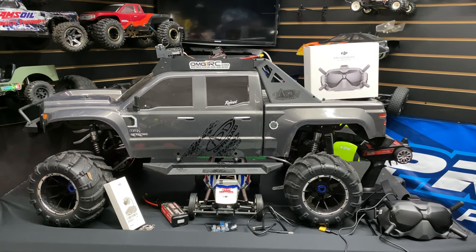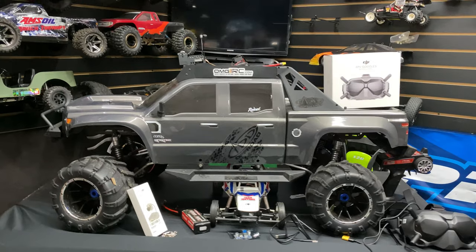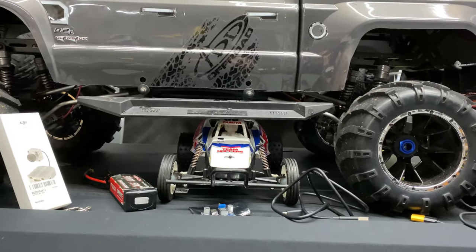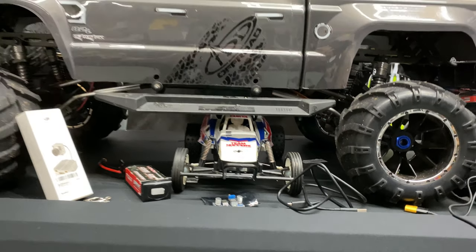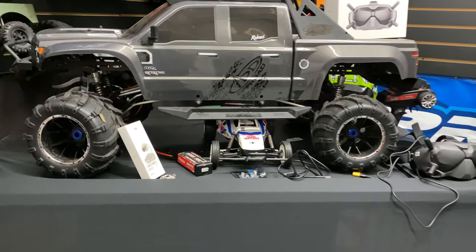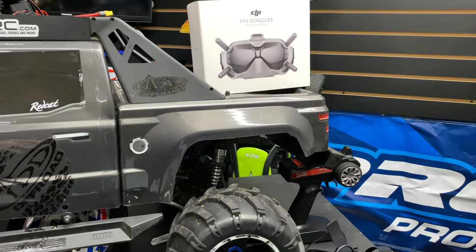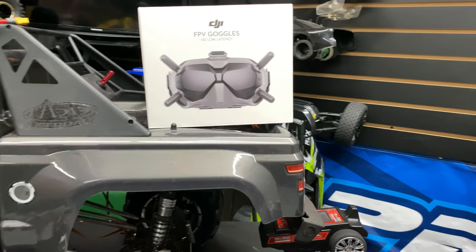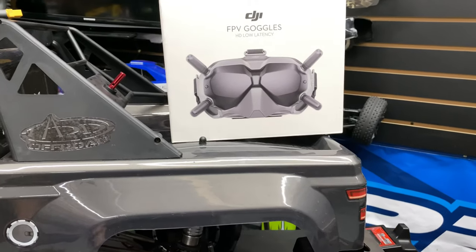What's going on guys, Joe with omgrc.com. I went ahead and put some FPV onto my Red Cat Clawback — one fifth scale. We got our little Grasshopper down there which is a 1/10 scale. I chose this system because it's HD, it's 720p, nice and crystal clear image. I'm liking it better than the analog stuff, but they both have their goods and bads.